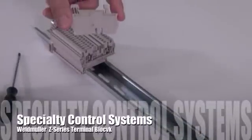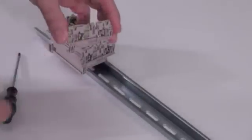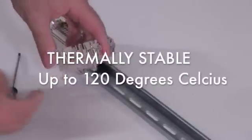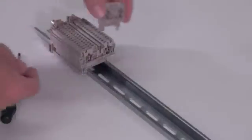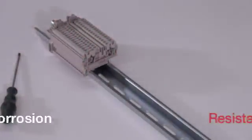The Weidmuller Z-Series Terminal Block, molded from Weeman material, is flexible and resists breakage while being thermally stable up to 120 degrees Celsius. The current bars are constructed of tin-plated copper to ensure both high conductivity and corrosion resistance.